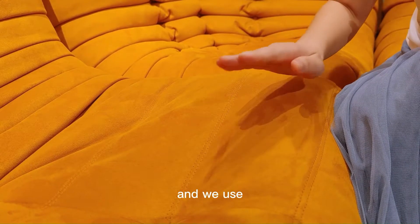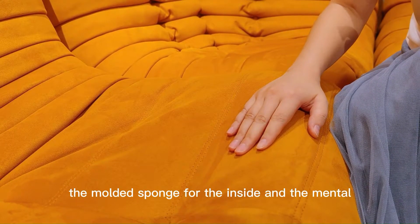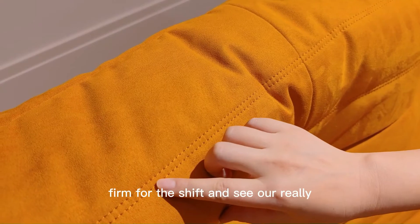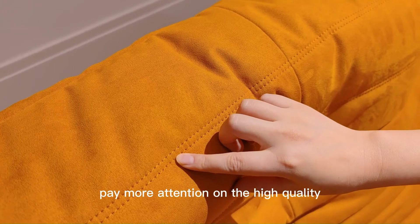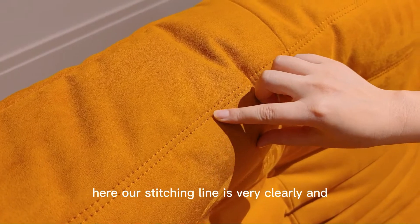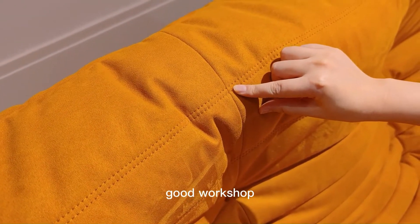Here we use the molded sponge for the inside and a menthol film for the shape. You can see I really pay more attention on the high quality. Here our stitching line is very clean and very, very good work shape.